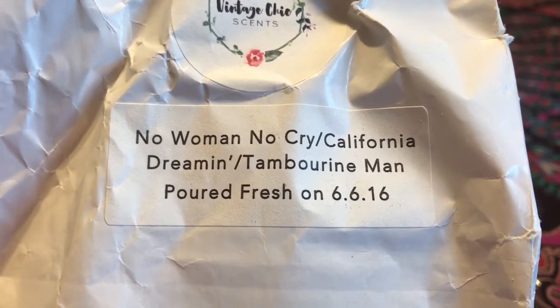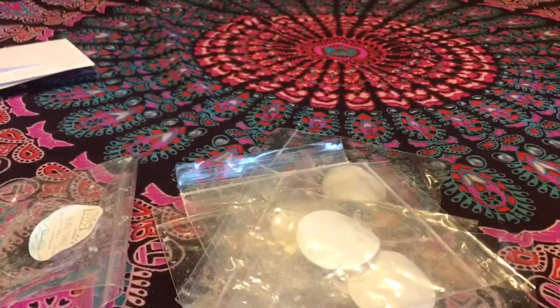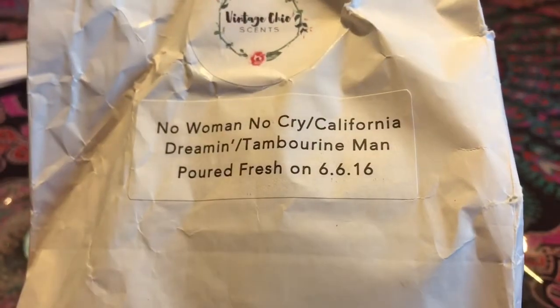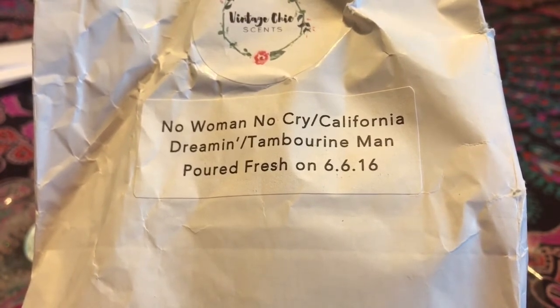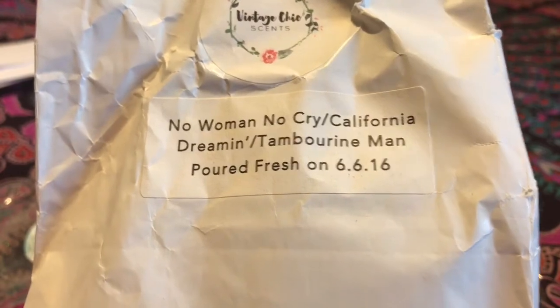I melted No Woman No Cry, California Dream, and Tambourine Man — camu camu, sweet coconut, mango sorbet, yuzu, papaya, a whole bunch of different fruits. This is a little over a year old, melted in my bedroom, and it did pretty well, which is crazy. When I opened the bag back in June 2016 I got a wax smell — it smelled like nothing. But after a year of curing it smells like tropical fruity paradise. It threw a nine out of ten and for about eight hours. I would totally repurchase it, although the bag is almost full so I won't need to anytime soon.